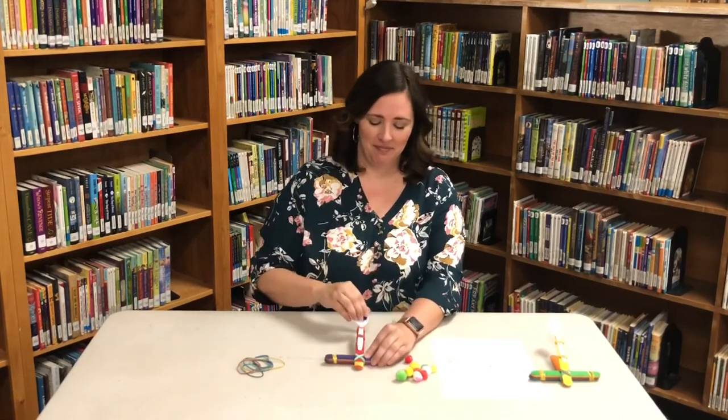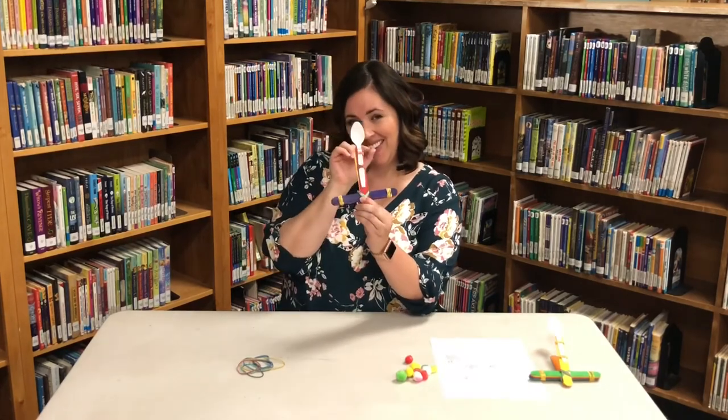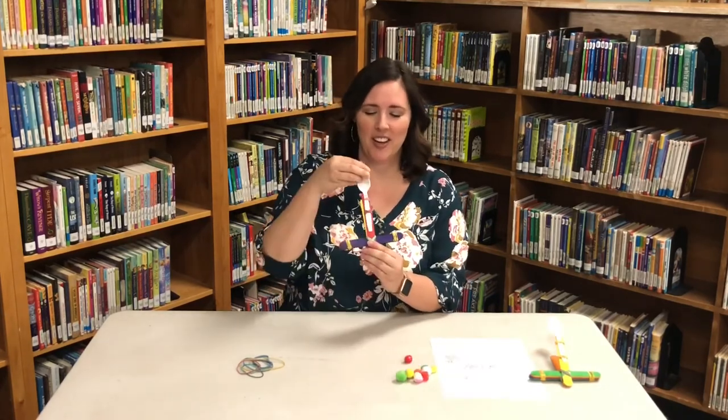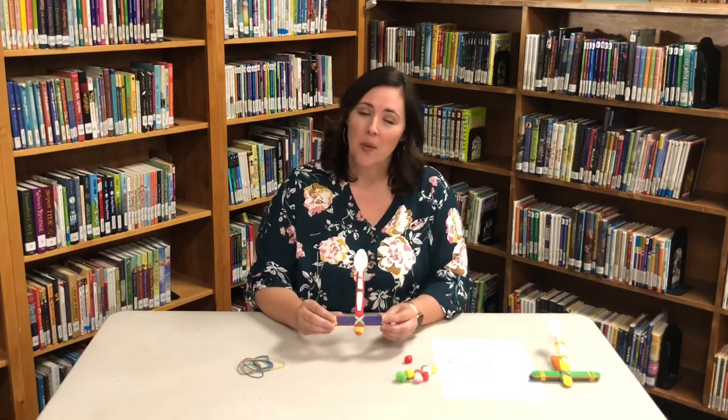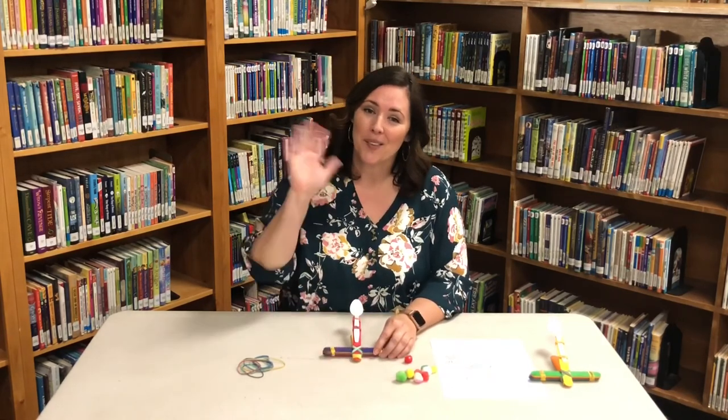Let's try that again. I'm not a very good aim, but I'm excited to practice. I hope you enjoyed this catapult project. Make sure that you use something soft when you're playing with it and enjoy. See you next week. Bye!